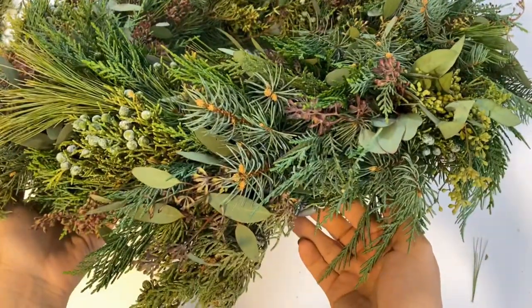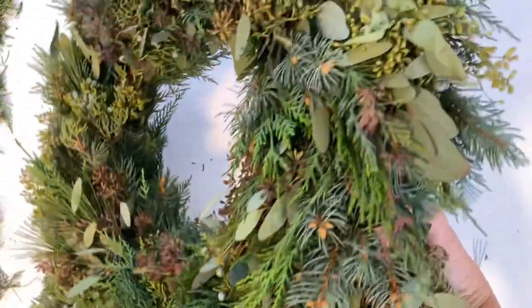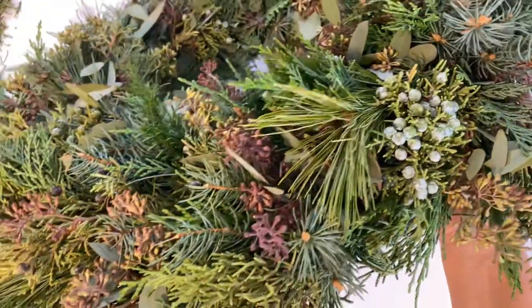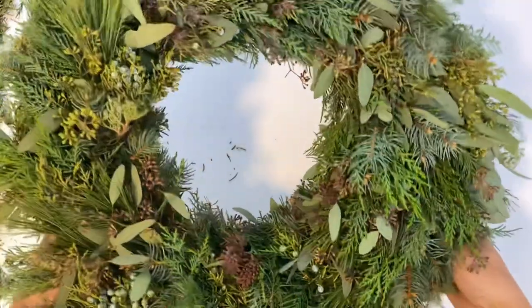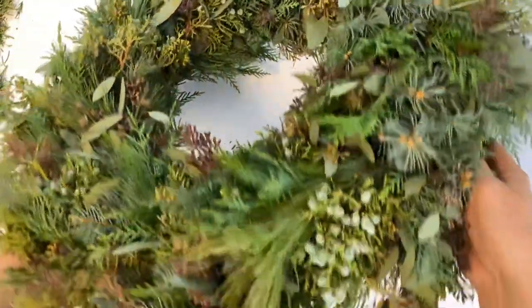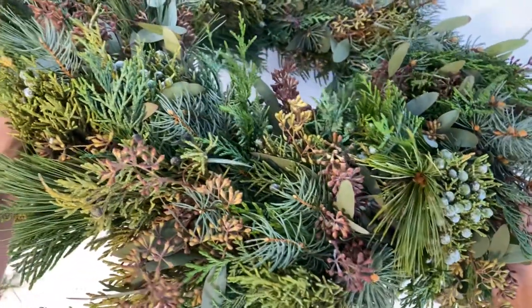This wreath is done, and this is exactly what I was looking for — lots of plant variation, lots of different textures. It looks so good, but it smells even more amazing because of the eucalyptus and the juniper. Pine smells great too.